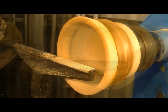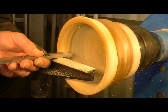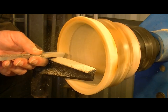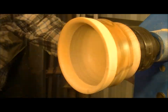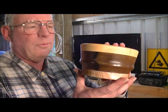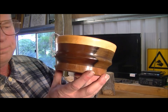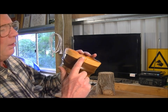That's certainly getting there. Well, there's the finished little bowl — beautiful colouring: oak, sassafras and huon pine.